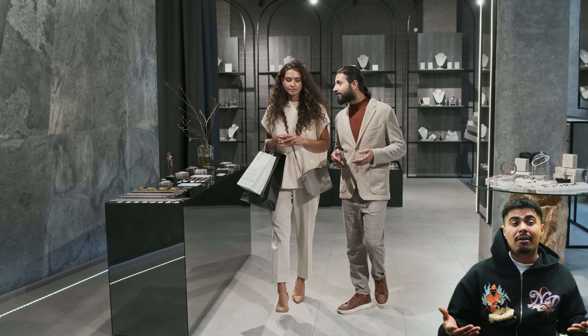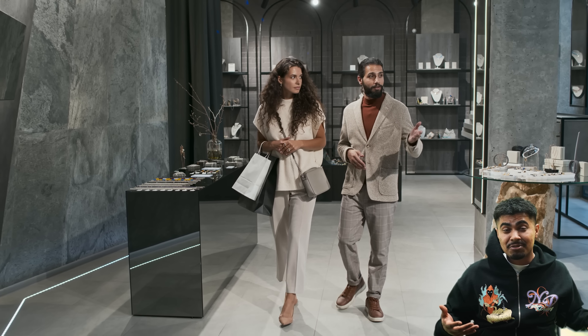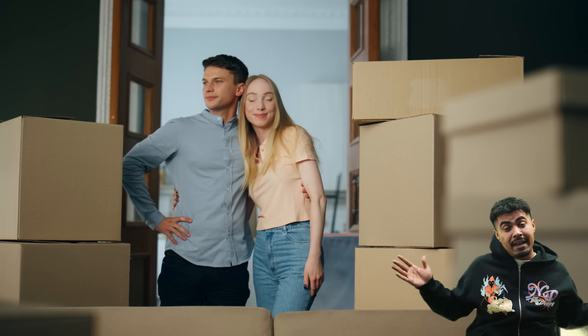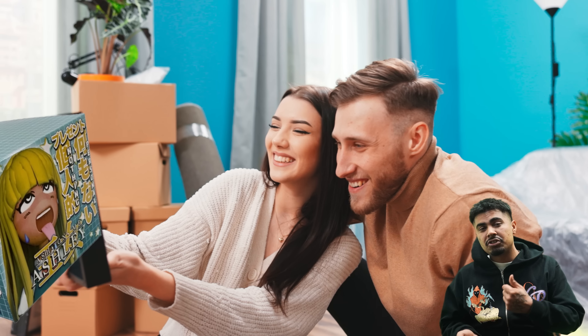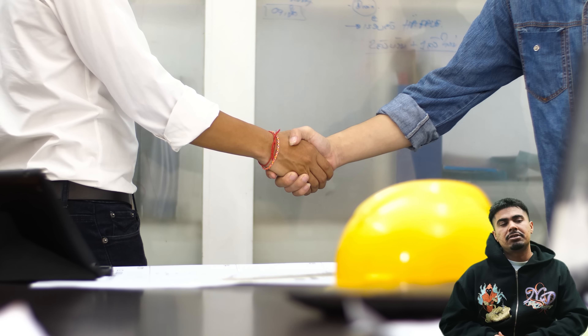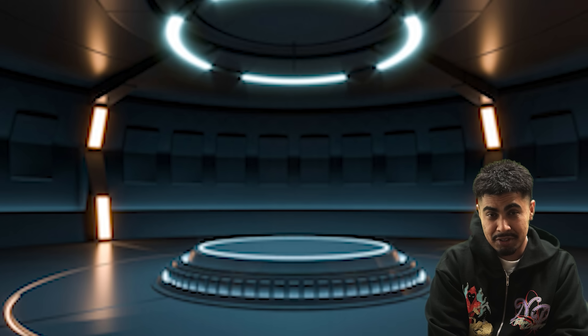I think great packaging makes someone feel guilty to throw something away. That's why whenever we visit designer stores, we keep the Louis box, we keep these fancy boxes for some time. They might not have any value or anything in them, but they're so nice we like the packaging so we keep it.